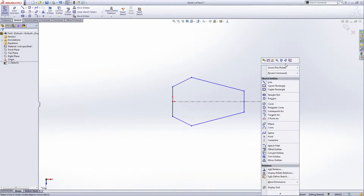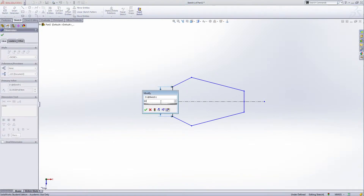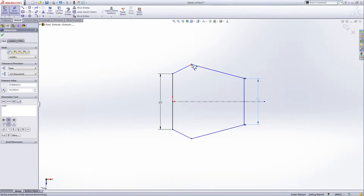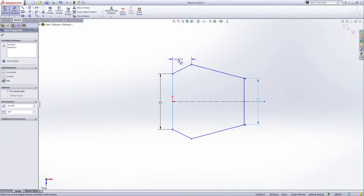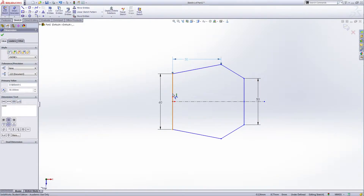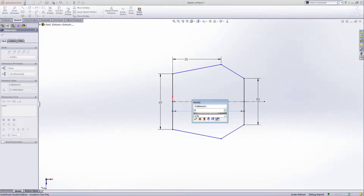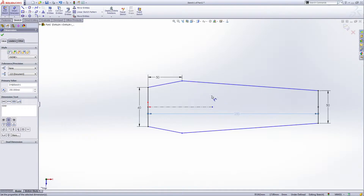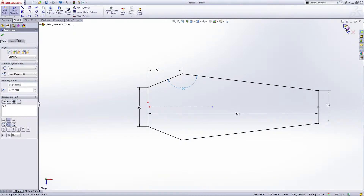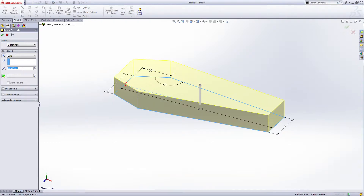Give the smart dimension. This dimension is 16 millimeters, this is 15 millimeters, the distance from here to here is 50 millimeters, the distance from here to here is 250 millimeters, and the angle is 150 degrees. Now fully defined, exit the sketch, and extrude — the height is 30 centimeters.